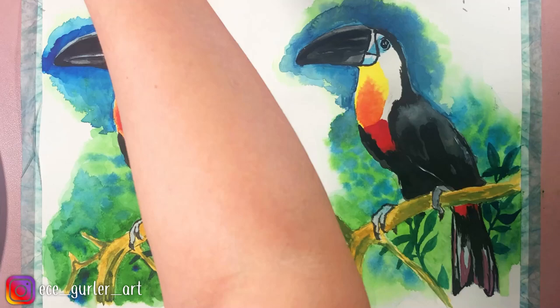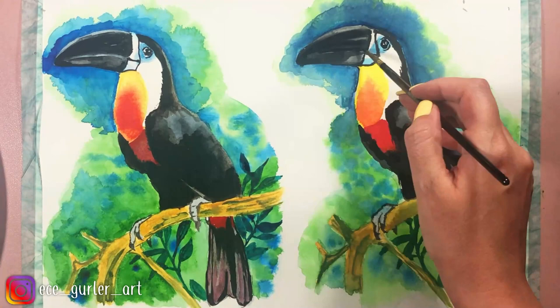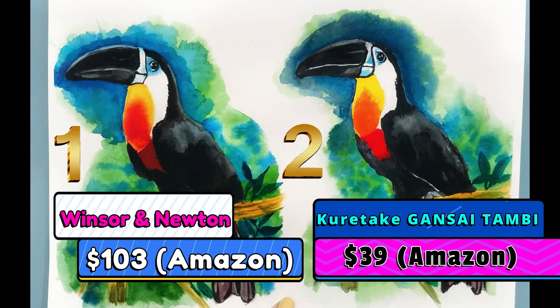We are about to reach the finish line — do you want to see the comparison and decide which one yielded a better result? Here we go: the first one is Winsor & Newton and the second one is Kuretake. Which one did you like most? Please share in the comments. If you ask me, except for the fact that layering was much easier and more natural in the first one, I didn't see much difference. Both have very vibrant colors and they were very fun to work with.